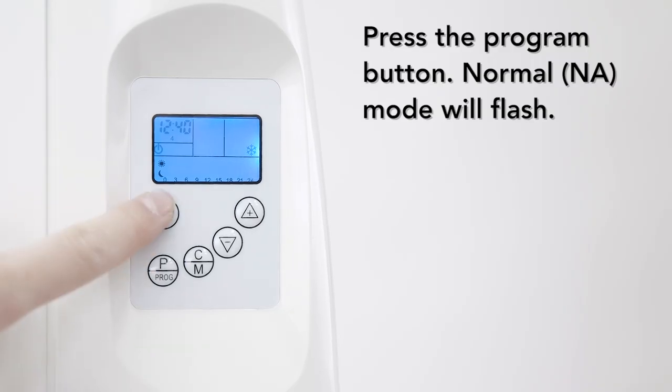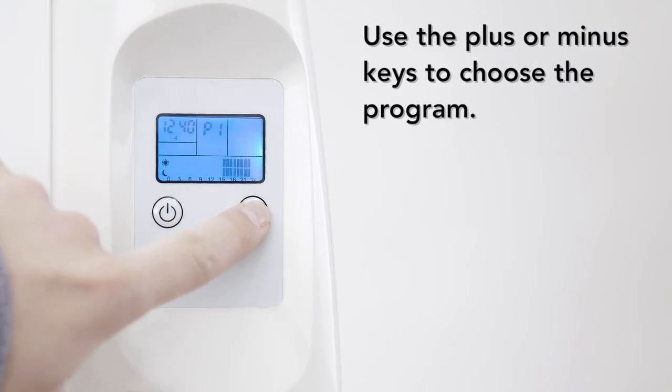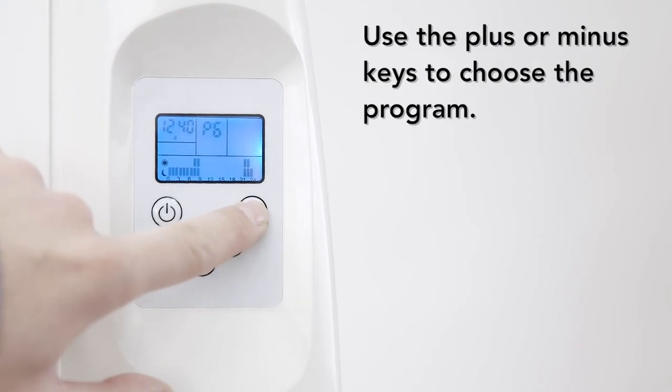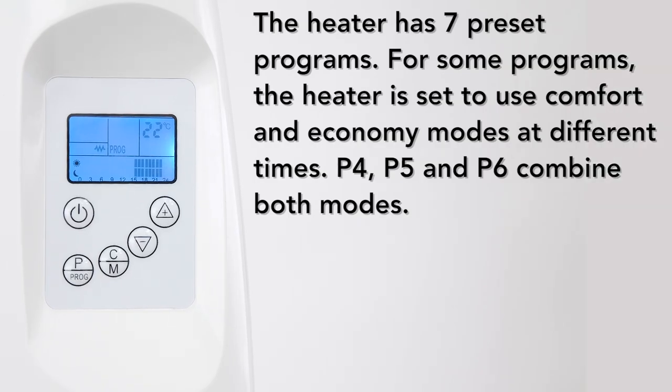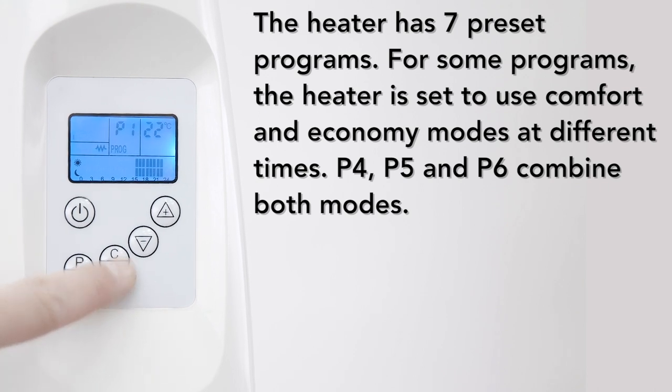To set the programs, press the program button. NA will flash to signify it is in normal mode. Use the plus or minus keys to choose the program. Press the program button again to confirm your program setting. The heater has seven preset programs.